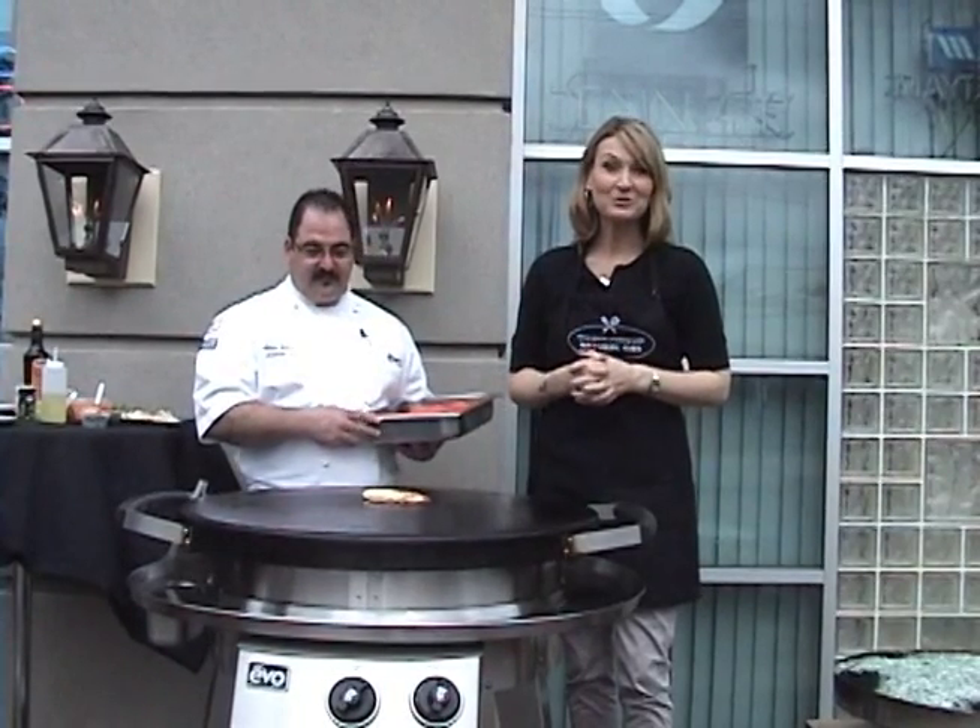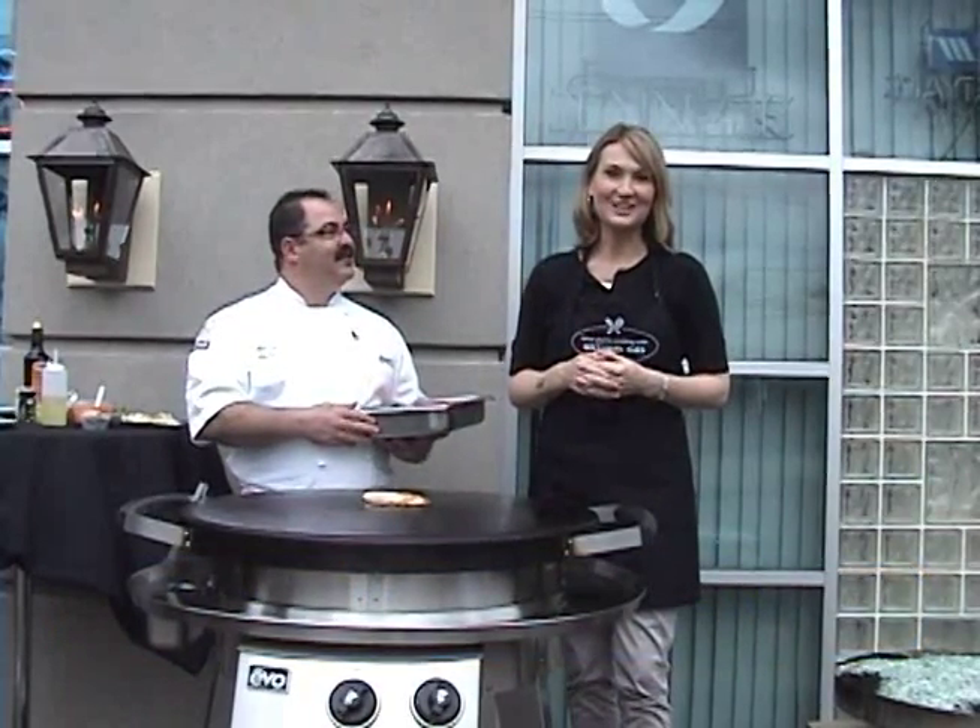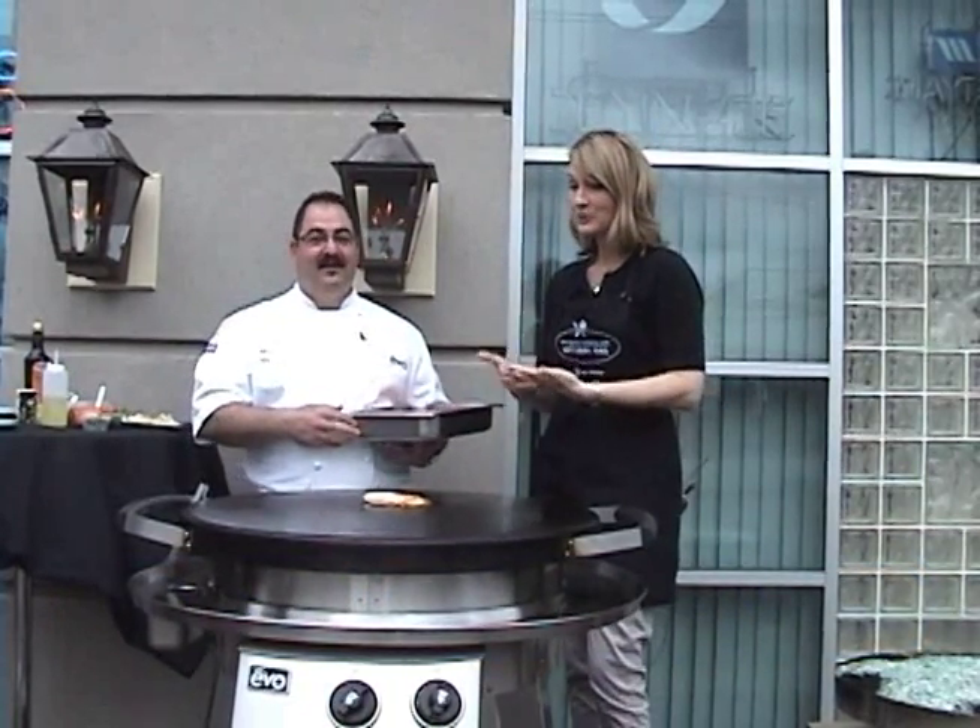Hey, everybody. Welcome to Now You're Cooking with Natural Gas. I'm Jenna, along with Chef Adam here. Thank you so much for being with us. My pleasure. We're actually standing outside the Northwest Natural Appliance Center in Southeast Portland, and you actually work for Evo.